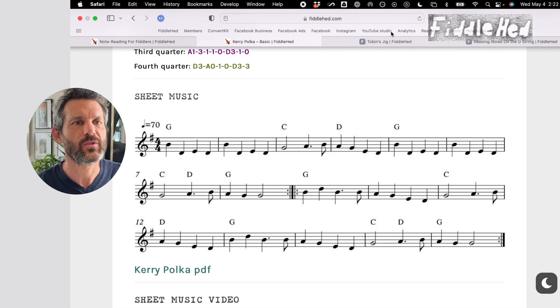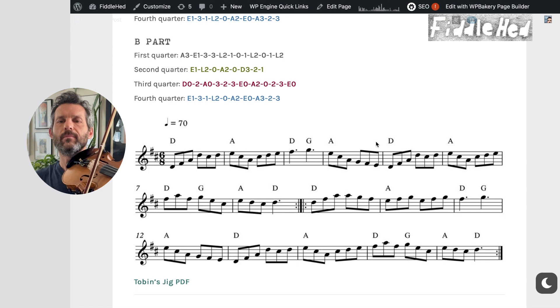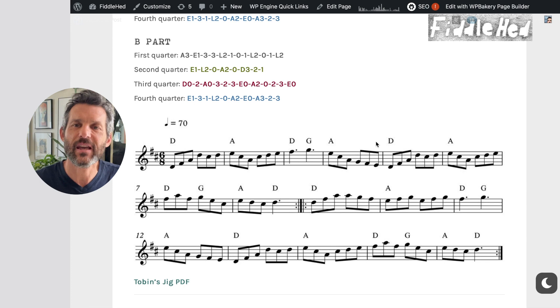The third big pattern is that sometimes the entire second half of the A part is the same as the second half of the B part. Let's look at Tobin's Jig — the second half of the A part is so joyous. That's another example of that pattern. In my Fiddlehead course, I've designed arrangements that take this into consideration — if I notice the third quarter is just a little bit different, I'll make it similar to the first.